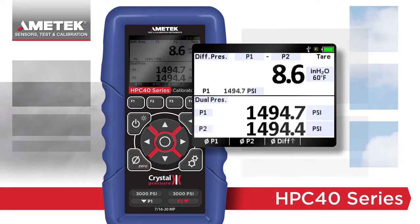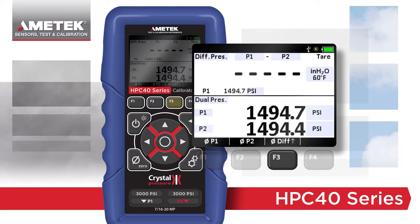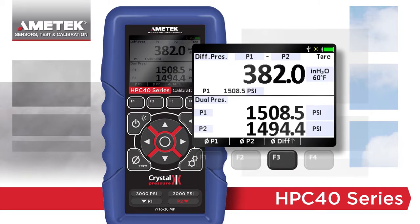In this example, both P1 and P2 are connected to the same pressure. A special tear DP mode allows you to remove this difference by pressing the differential function button. This increases the accuracy of your DP measurement. Because of the split display, both static pressures can also be viewed at the same time.